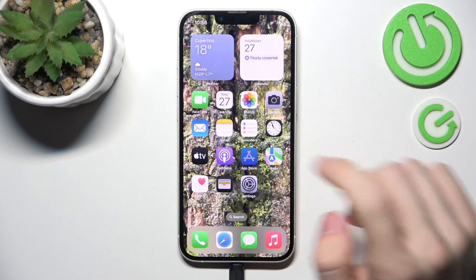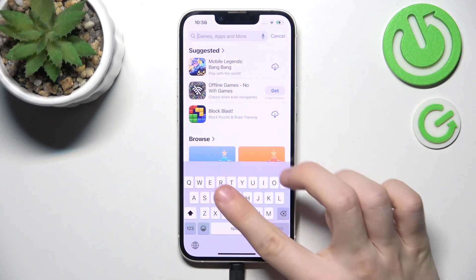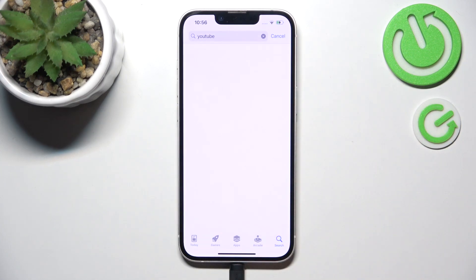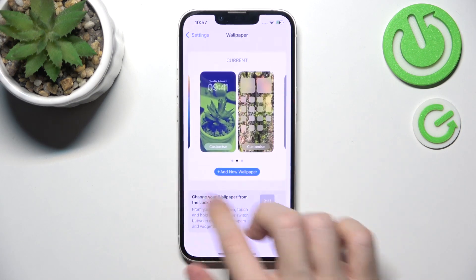You can also install the apps you find important — YouTube, Spotify, Netflix, WhatsApp, Messenger, Facebook, Instagram, TikTok, whatever you want. Just go to the App Store, tap Search, and search for the app you want to download. I'm going to download YouTube so I can watch my own videos. You can see it's being downloaded and installed, and it'll appear on your home screen.